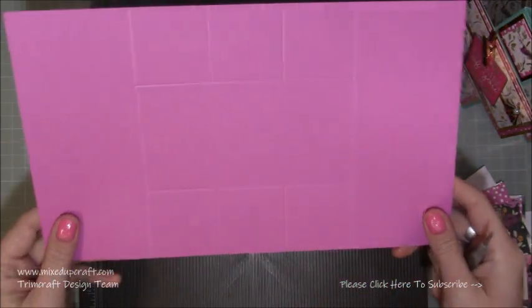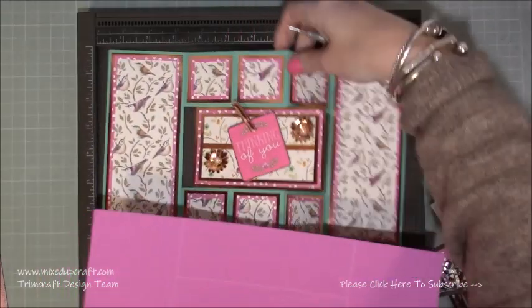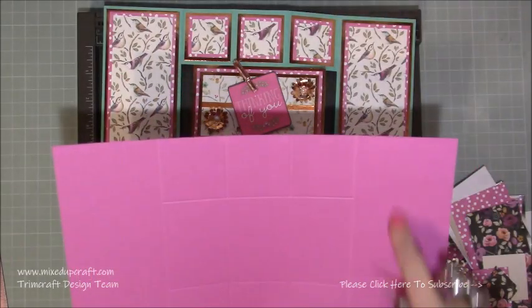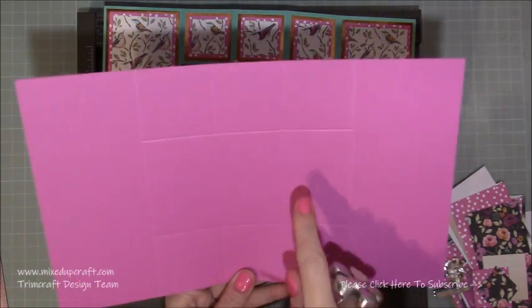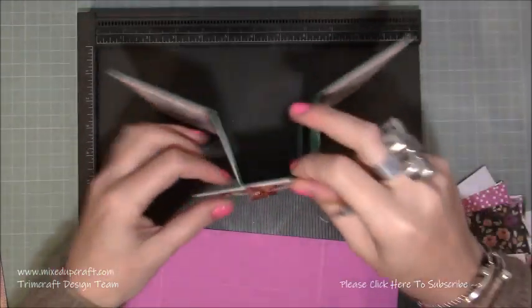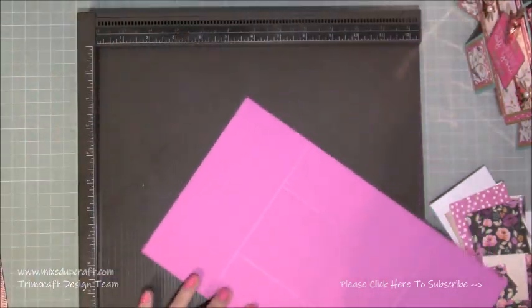Now you can see how the card's coming together. This is our left panel, and you can see what we've got: this panel there, that panel, then our three squares, and then this larger panel - which we're actually going to trim down a little bit so that it fits in the five by seven envelope. If you like it bigger and you're happy to make your own envelopes, that's fine.